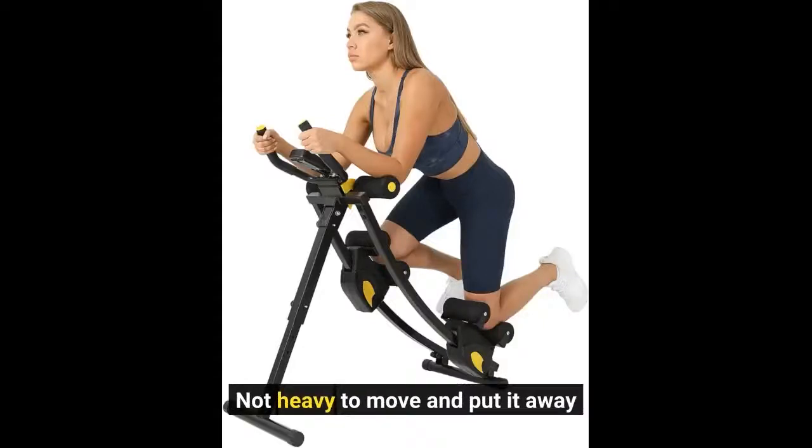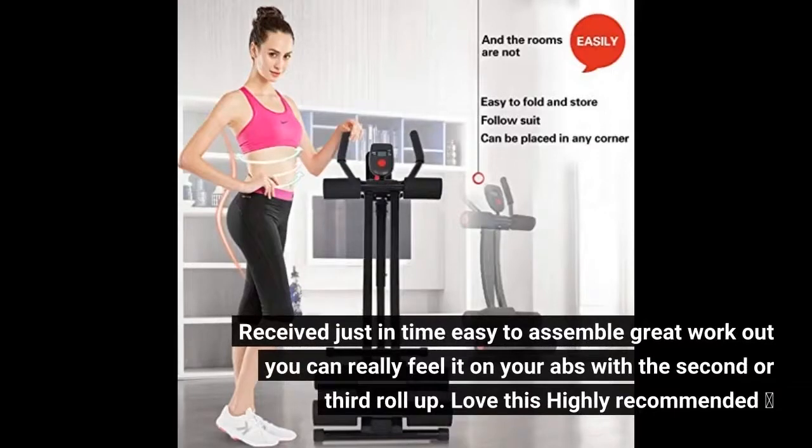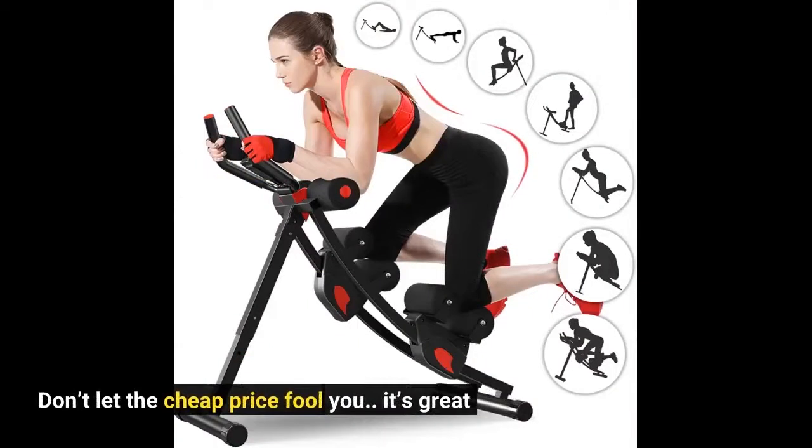Not heavy to move and put it away. Received just in time, easy to assemble, great workout — you can really feel it on your abs with the second or third roll up. Love this, highly recommended. Don't let the cheap price fool you, it's great.